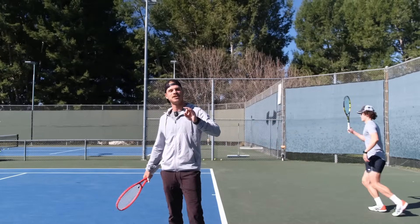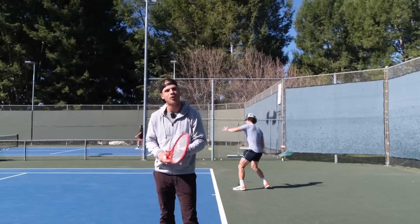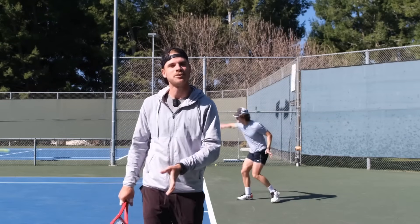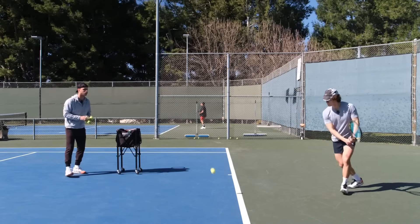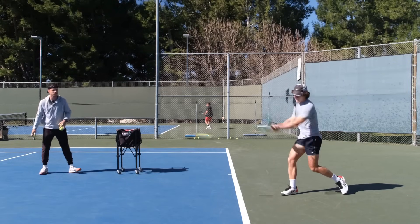What's up everyone? Karu here and today we have another video in our series 4.5 - what would Mr. Winston do here? Today we have a great lesson. We're going to do a backhand lesson. I know a lot of you have commented that he needs work on his backhand, so today that's what we're going to do.